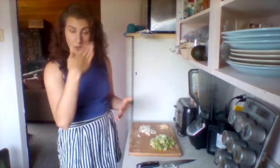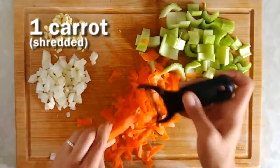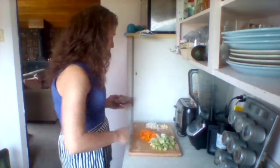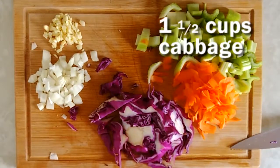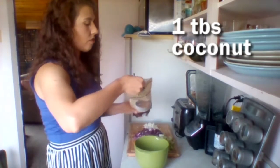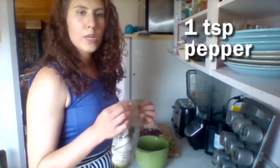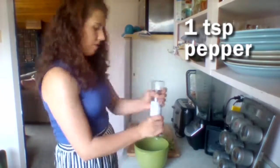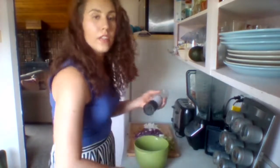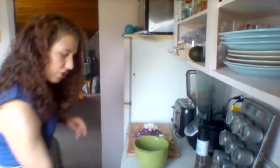All right, I'm going to put it together. Cabbage. 20 tablespoons of coconut sugar. Pepper. And some ginger.